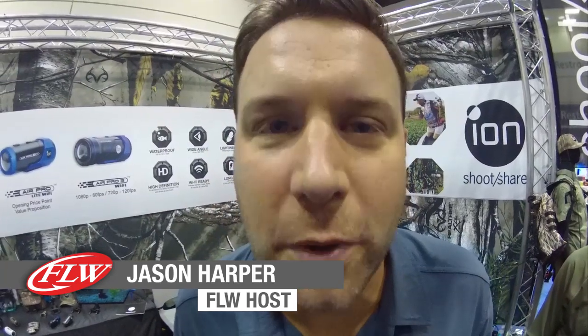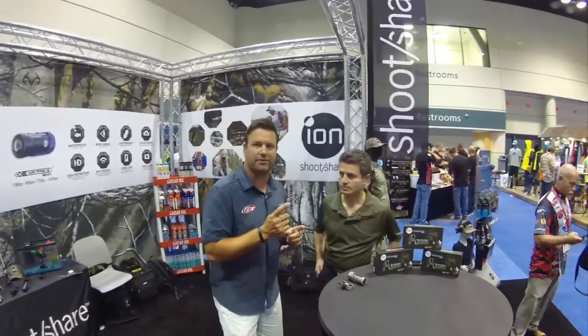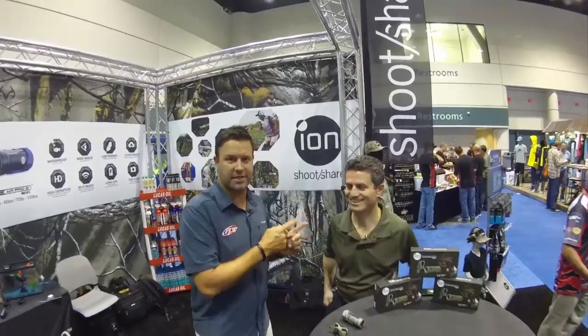One of the coolest products, not only on the Walmart FLW Tour the last couple years, but certainly at iCast, is the ION HD underwater camera — the coolest camera that's out there. And you know why it's so cool? It's because of this guy, and the team that works with him — the brains inside Giovanni Tomaselli's head right there. What's up, Giovanni?